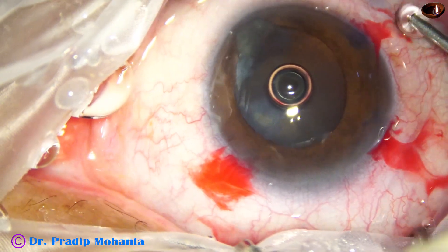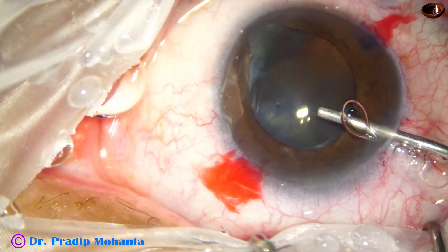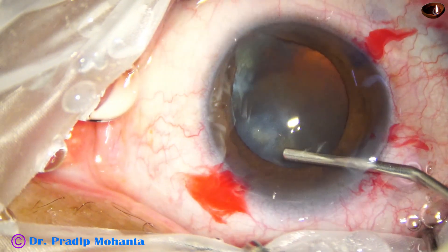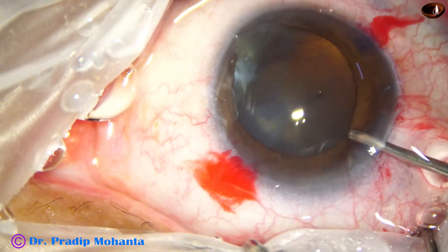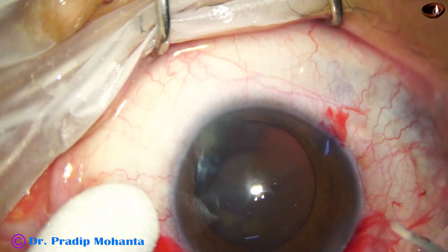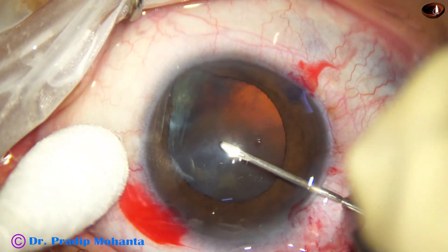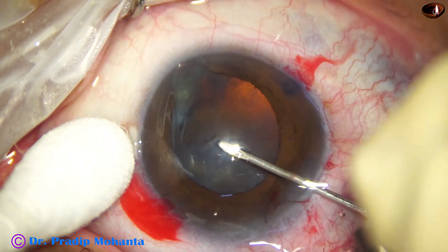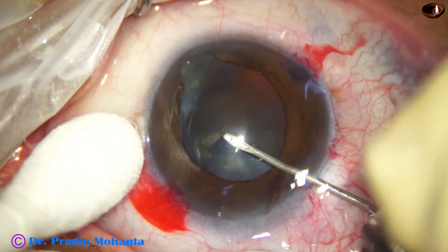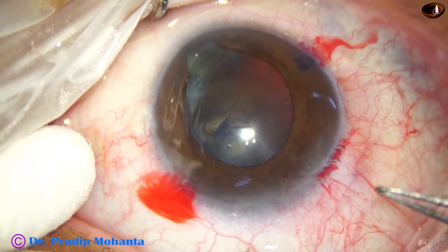The anterior chamber is now filled up with 2% hydroxypropyl methyl cellulose. Now capsulorrhexis is to be done. I am taking a needle to incise the anterior capsule and create a capsular tag. And now I use the utrata forceps.